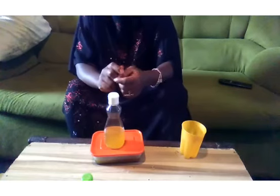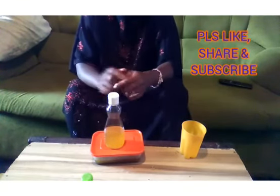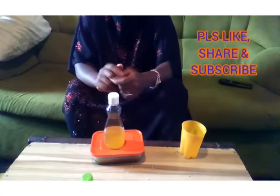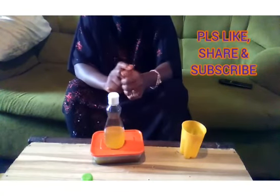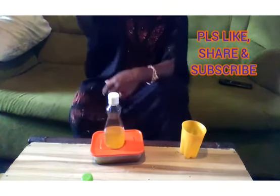If you enjoyed this tutorial, please don't forget to give it a thumbs up, share with your loved ones, and subscribe to this channel so as to be notified whenever we upload a new video. Thank you.